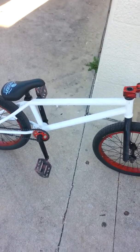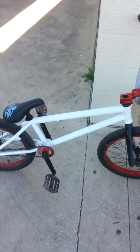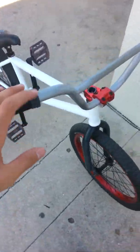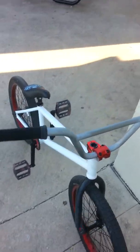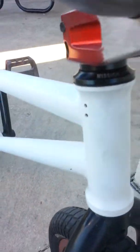For my frame, it's a normal Kink Launch frame with a 20.25 top tube. It's really tiny and I don't like it, so I'm going to get a new frame soon — I think it's a We The People Utopia in white. Oh yeah, I forgot — these handlebars are an 8.5 rise. Like I said, they're really tiny, that's why I call them Brooklyn.